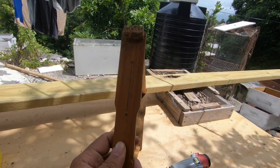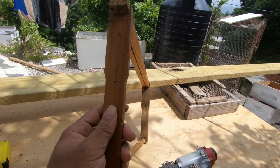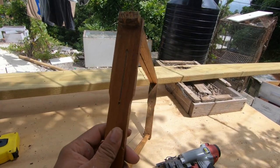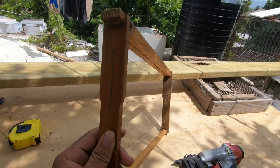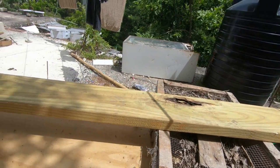This is arguably one of the hardest parts — it is the hardest part for me — when it comes to building frames. So let's get it started.